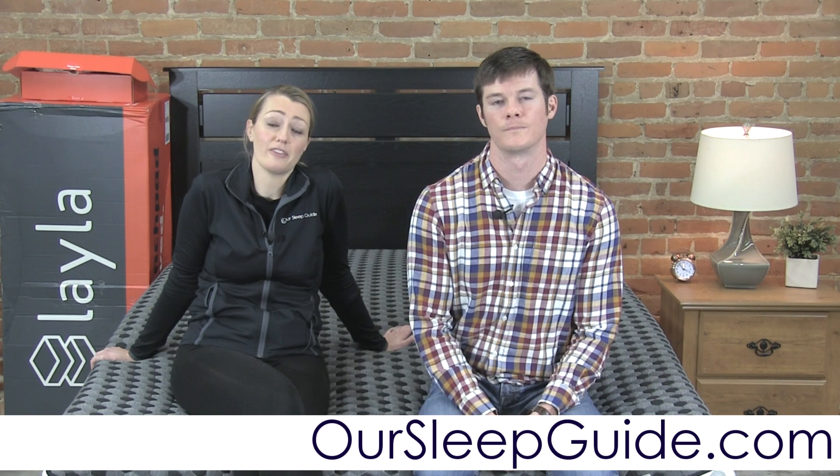To wrap up the Layla review: this is a more affordable mattress, and it's essentially two beds in one with the softer and firmer sides. It comes with free shipping, a 120-night sleep trial, and a lifetime warranty. If you're interested in an all-foam mattress with good contouring, pressure relief, and motion transfer reduction, the Layla is definitely one to consider. Don't forget to go to OurSleepGuide.com where we'll have a coupon to save even more money.